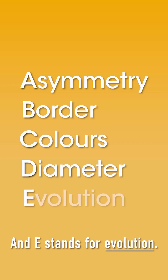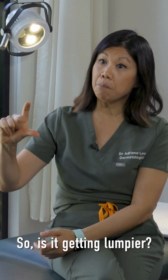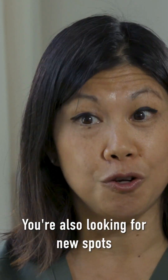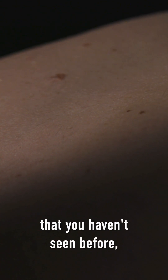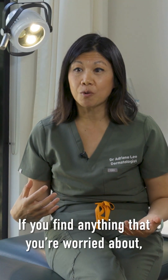E stands for evolution, so any other change in that spot — is it getting lumpier, is it changing in colour, is it getting scabby or crusty. You're also looking for new spots that you haven't seen before, especially if they look different.